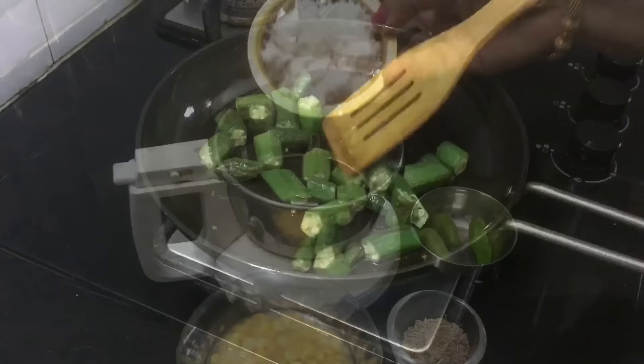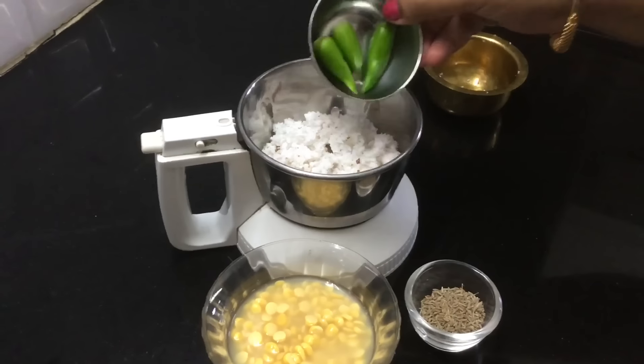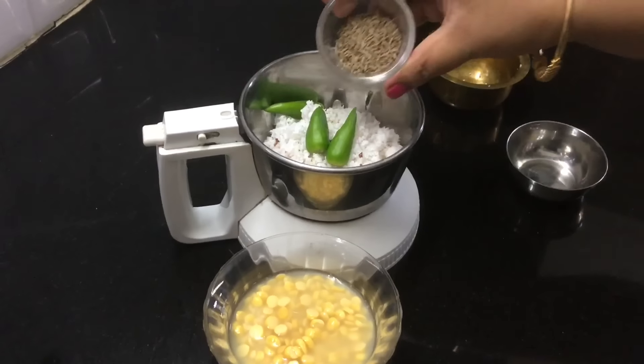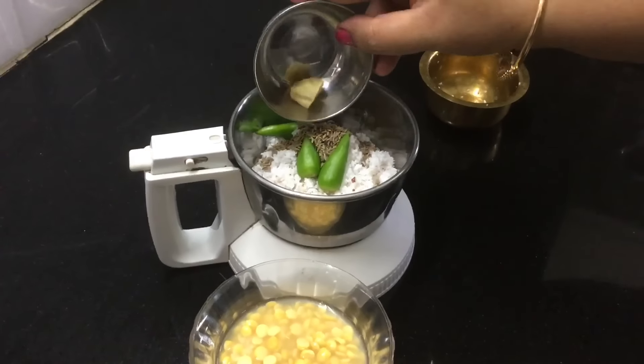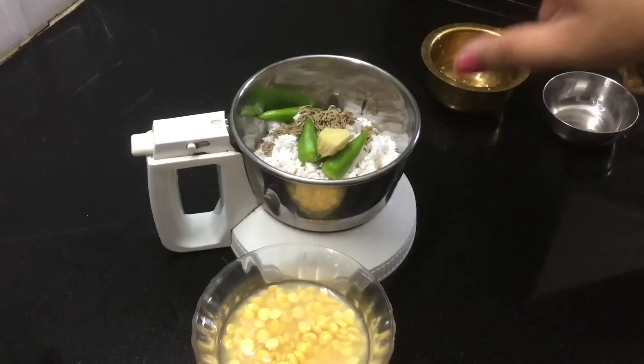Now we are ready for the Thenga Masala. We are going to make a Kalmudi Thenga Thuruvana Thenga in the Mixer Jar. We will add the ingredients and it will taste good.